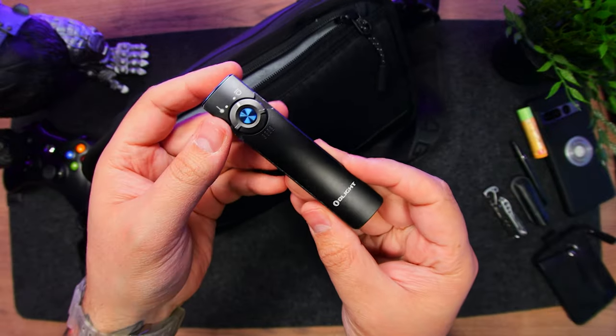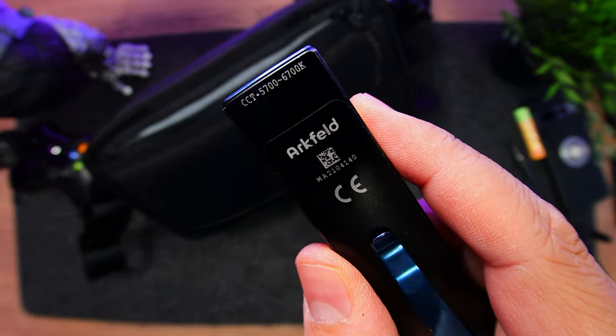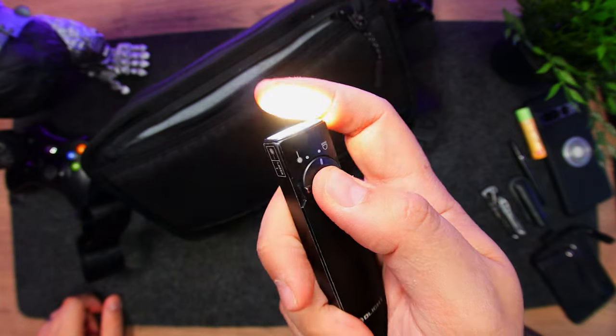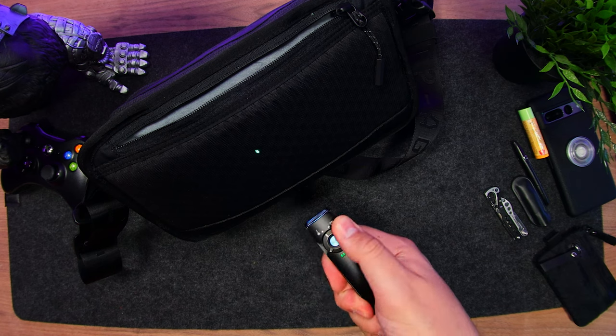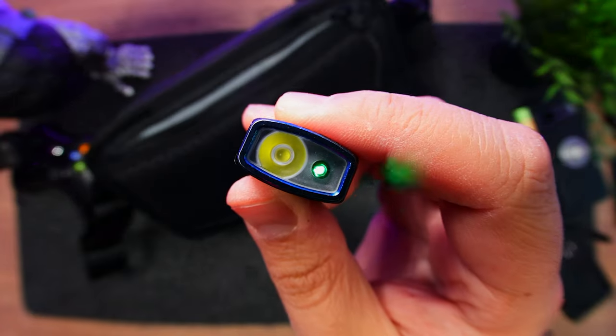And then I have a new flashlight by Olight. This is the Arkfeld, and it has both a 1000 lumens flashlight and a green laser for pointing things out. Sounds gimmicky, but it's actually much more useful than you think. It's also funny to use with babies and pets.